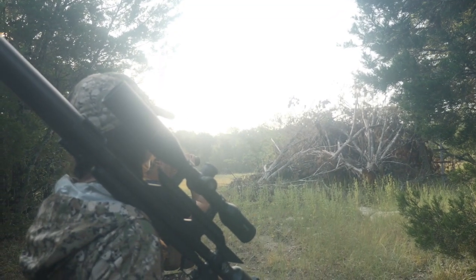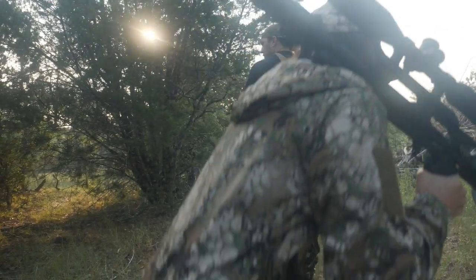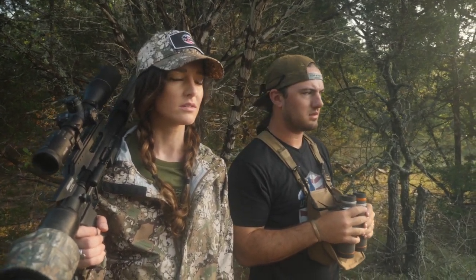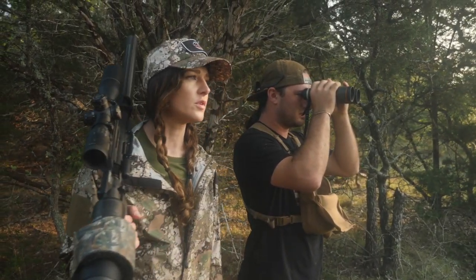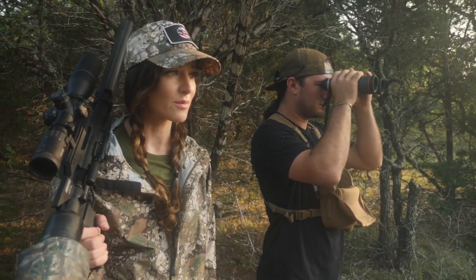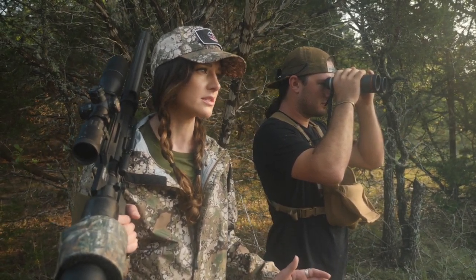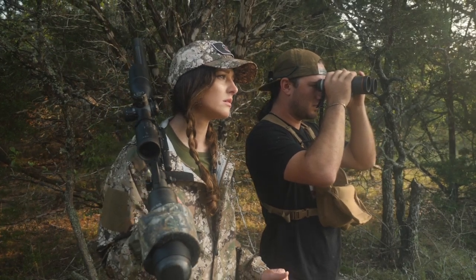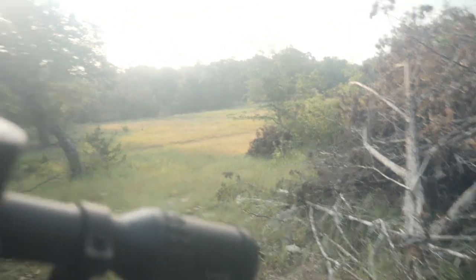We spot white tails — we're about a hundred yards away from a couple of white tails and a few does. We're hoping one of those aoudads comes out with them. We're sitting behind a big brush pile right now, kind of classing them. Black buck bucks are making their way out too.